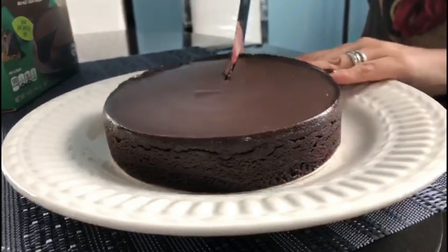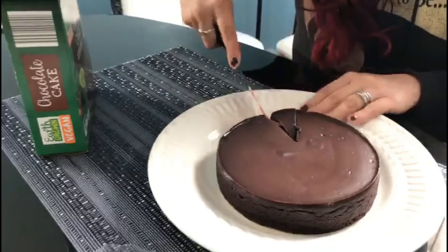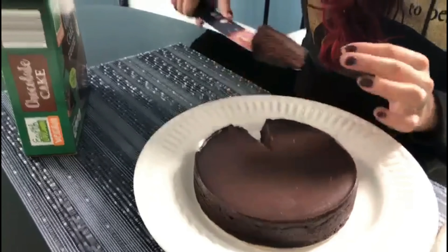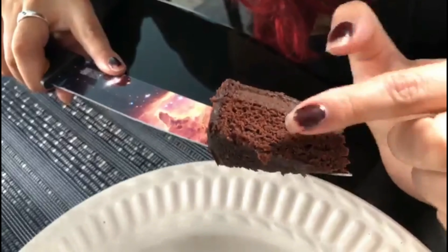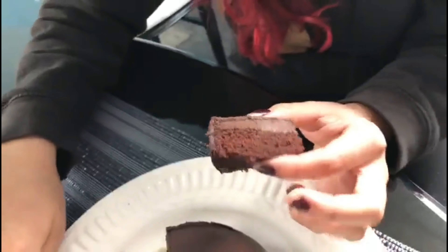I'm just going to cut it and cut a little tiny piece — just a little taste test here. It's very moist. I like this big layer of frosting on top, and then the bread. It's a small cake, but let's see how good it tastes.